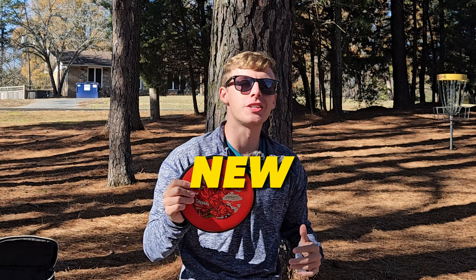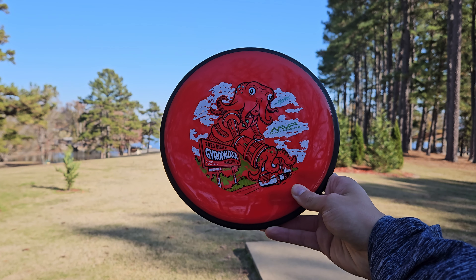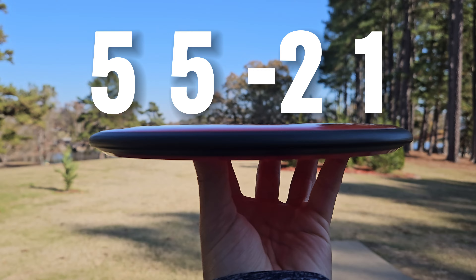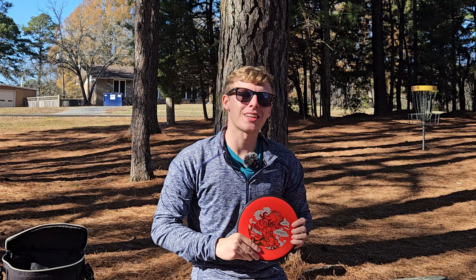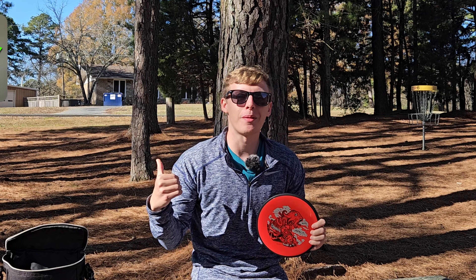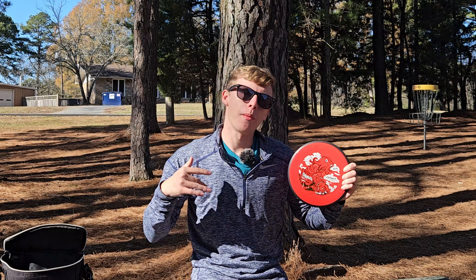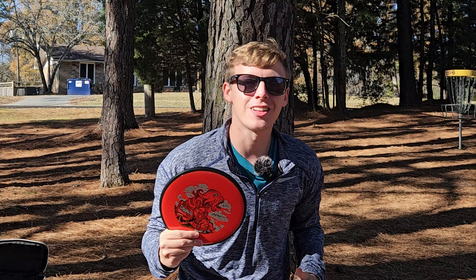Today we're going to be reviewing the brand new James Conrad Detour. It's the newest mid-range in the MVP lineup with flight numbers 5, 5, -2, 1. It's supposed to fit in between the Hex and the Uplink. Currently you can only get this disc in the Gyropalooza box — go check out my unboxing if you haven't already. I'm going to be playing nine holes today at Beaver Fork with the Detour, so let's go see how it flies.